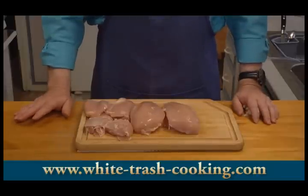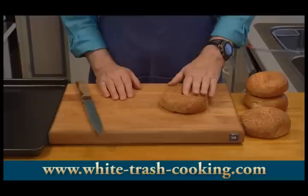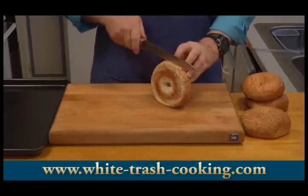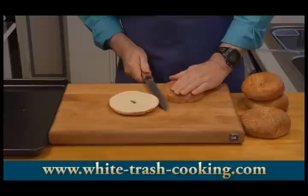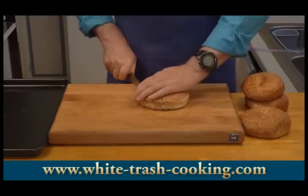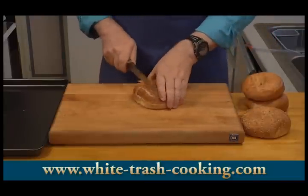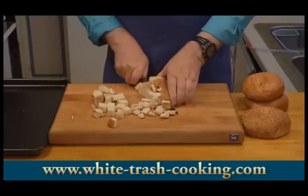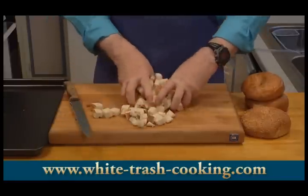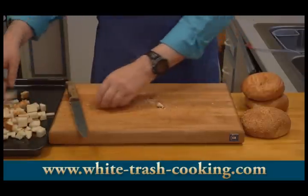My next step is to start assembling my stuffing. First I want to dry out my bagels. I'm using two different kinds — a pair of sesame seed bagels and a pair of plain bagels. You can mix up the flavors as you want; it's just going to add more interest and texture to your stuffing. I slice each into three slices and then cube them, then put all these pieces on a cookie sheet and put them in a 275-degree oven for about 30 to 45 minutes to really dry them out and crisp them up to improve the texture of my stuffing.